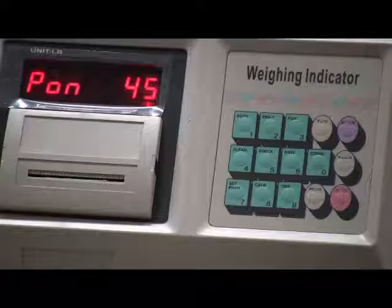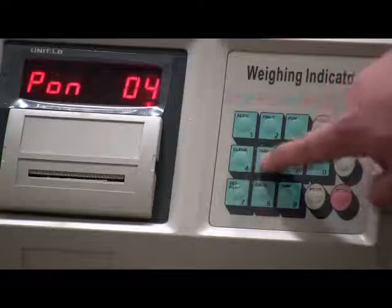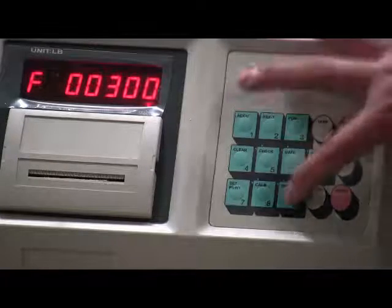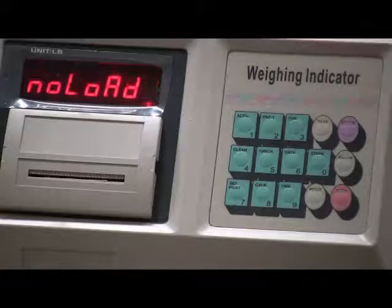PON stands for zero range. Input the value of zero range and press enter to go to the calibration password. Press 30090 on the keypad, then press enter to enter no load.